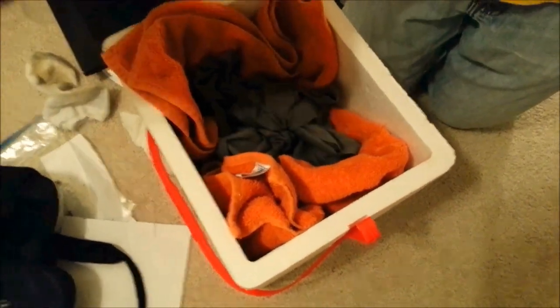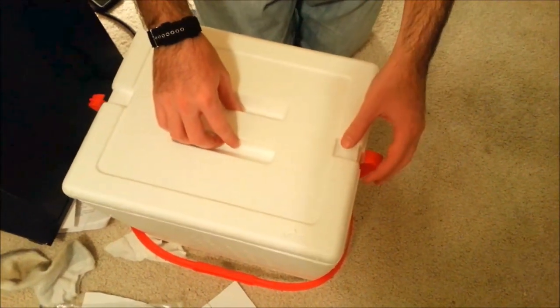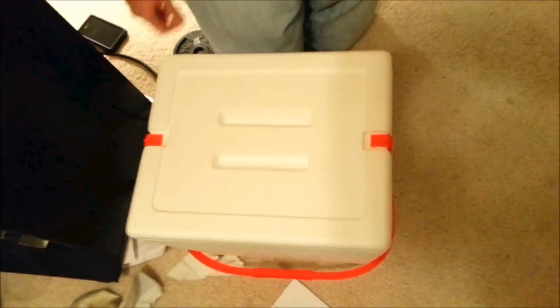Then take the top, gently place it on, and seal it up — and you're good for the road trip.